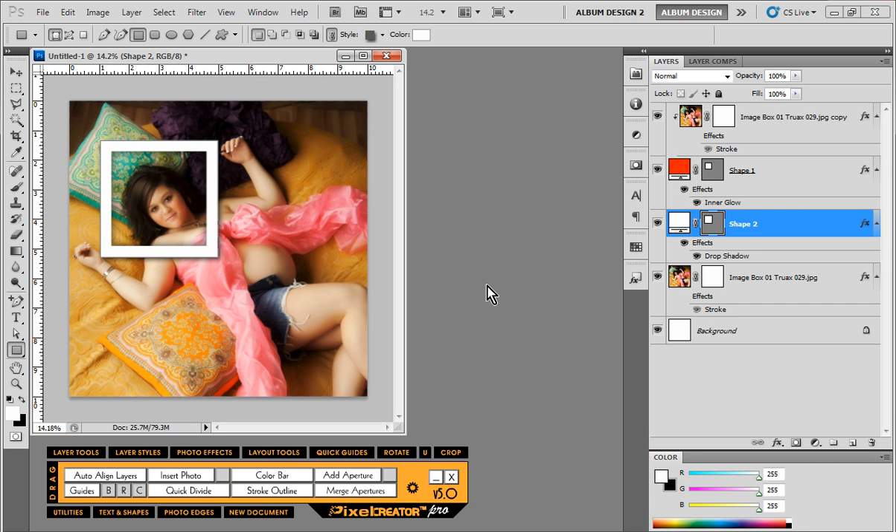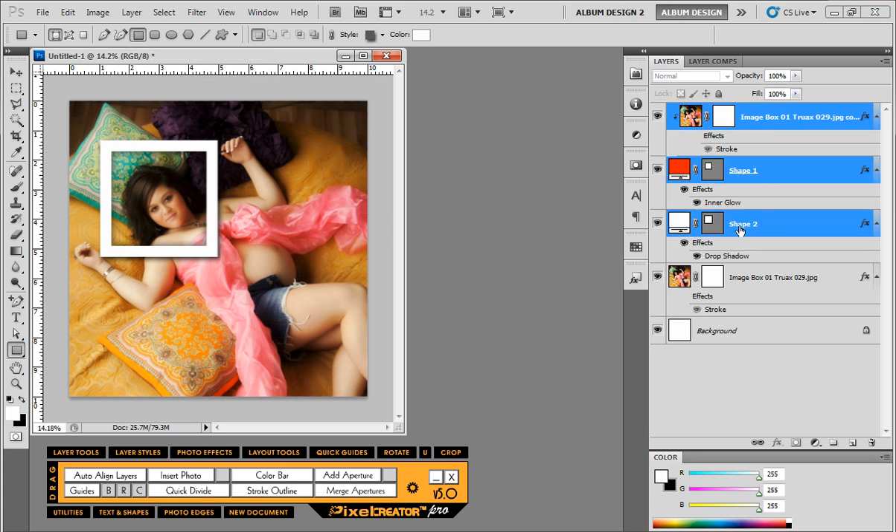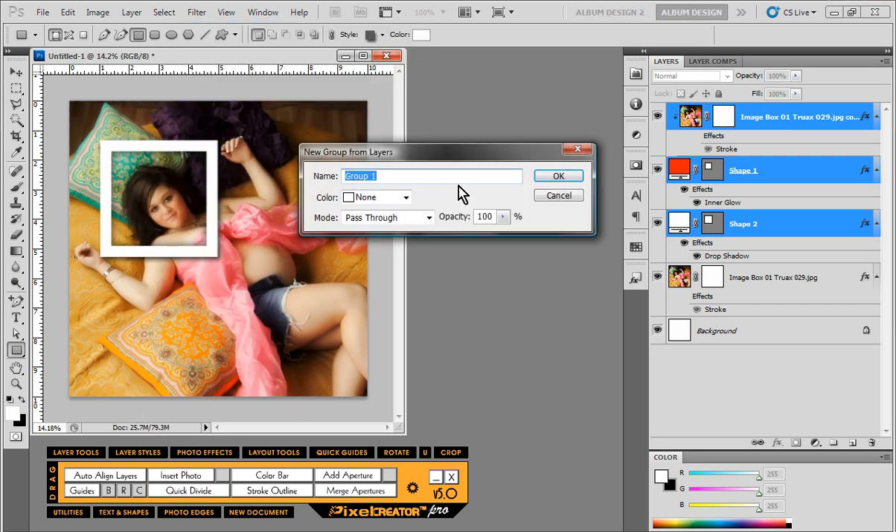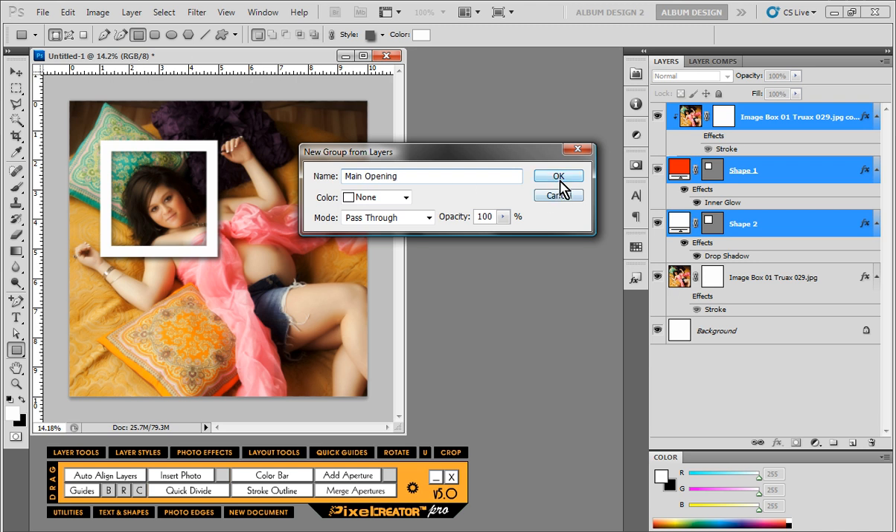Here's where the magic happens. We're going to select three layers: our shape one layer, our shape two layer (which makes up the frame), and our original image layer. Then we go to Layer > New Group from Layers, give it the name 'main opening,' click OK, and then duplicate that group by right-clicking on it in the layers palette and choosing Duplicate Group — let's call this one 'main opening a.'